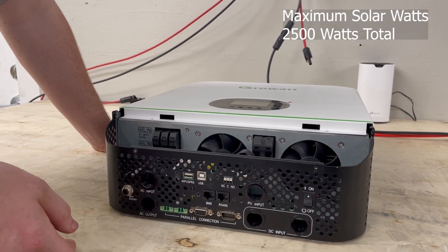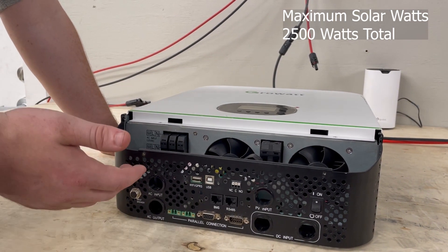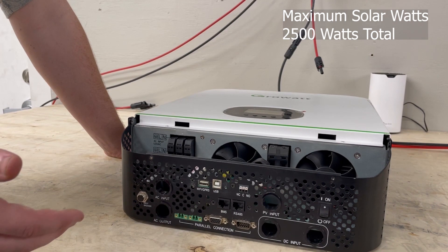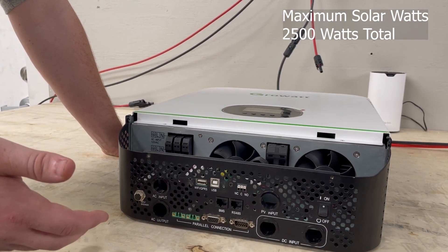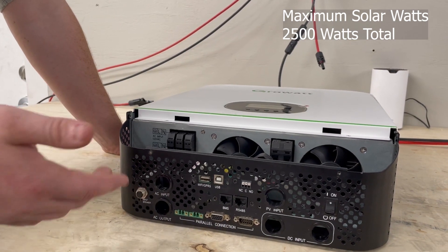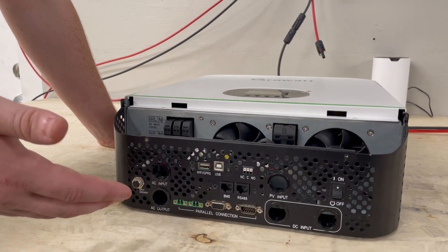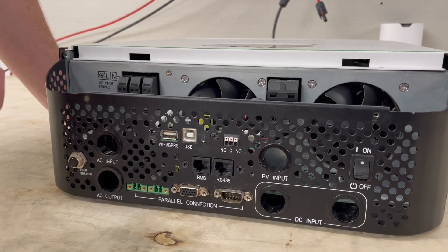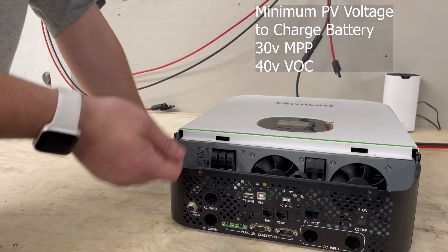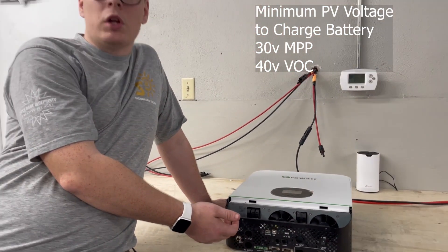The maximum solar wattage for this inverter — because it's 24 volts — is about 2500 watts. Don't oversize your array beyond that by very much. You can get within a few hundred watts depending on how your panels land, but don't significantly exceed 2500 watts.